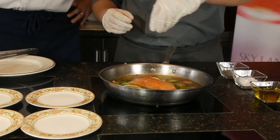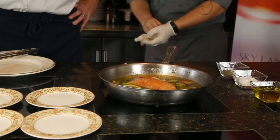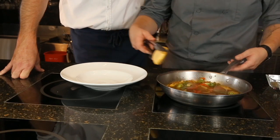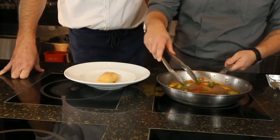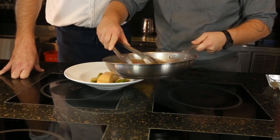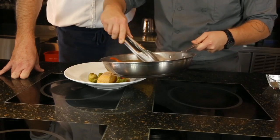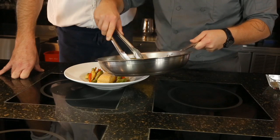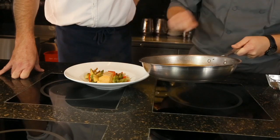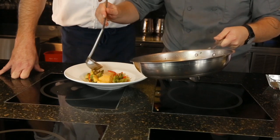A little bit more seasoning. This is going to take about six, seven minutes to poach. The salmon has been poaching for about seven, eight minutes. Now we're going to plate it up like we possibly could do at the restaurant. I'm going to carefully take this piece of fish out, put it in the middle of the plate, and get out some of the vegetables so it's nice and even. Then I'm going to use my ladle and ladle in the broth right around the salmon.